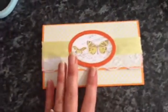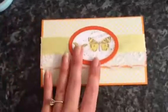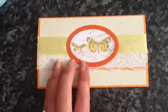I believe I said not so long ago that you should keep your material scissors for material, and I haven't done that.